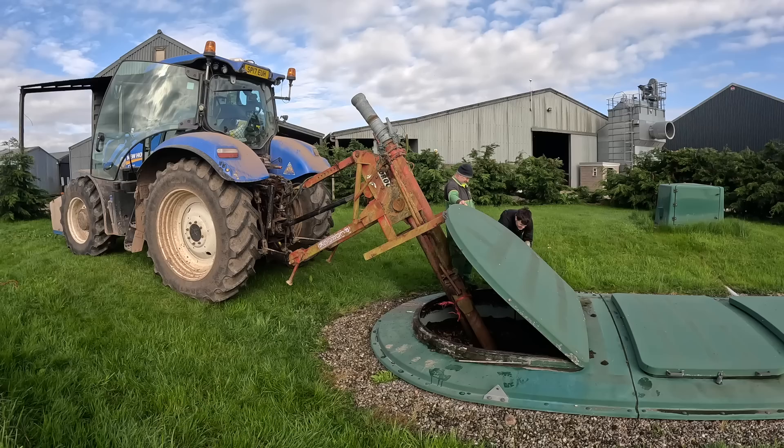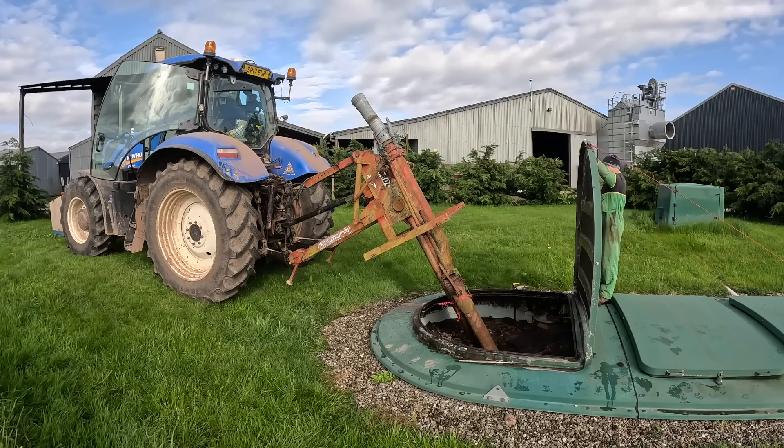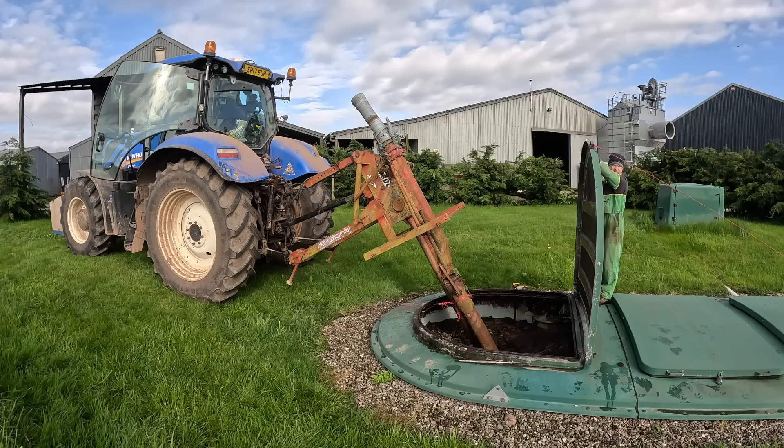We're just taking the gas struts off so we can open the door a bit further to get the pump further in and deeper in. All the mixing action and the stirring and the close-up shots are all going to be at the end of the video, so if you don't want to watch them just click off towards the end — you might not want to watch it while having your breakfast or your tea.